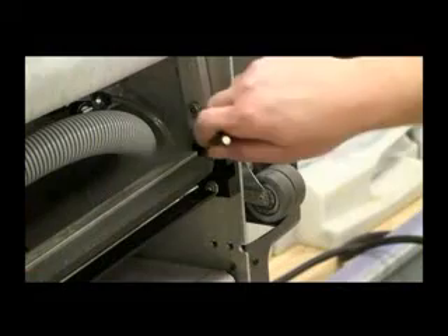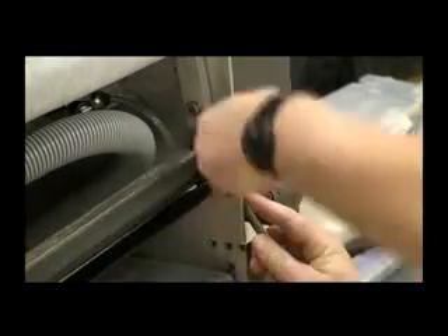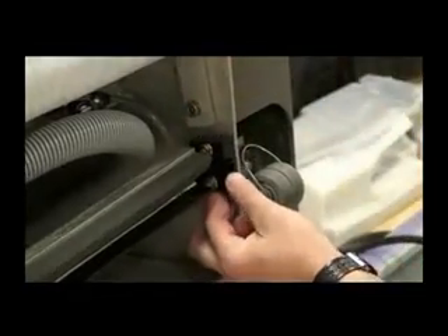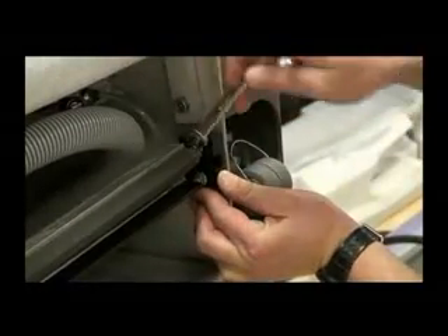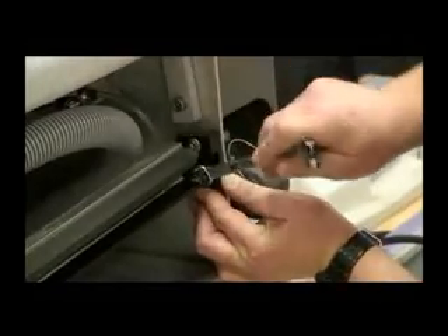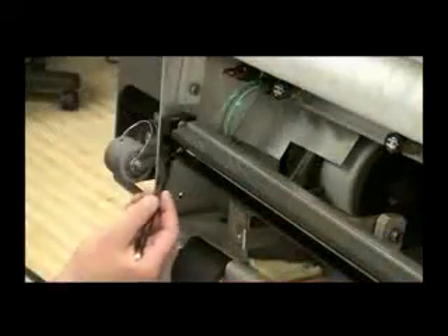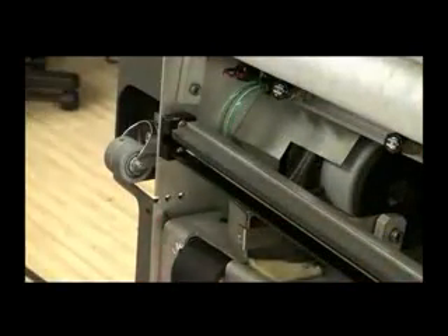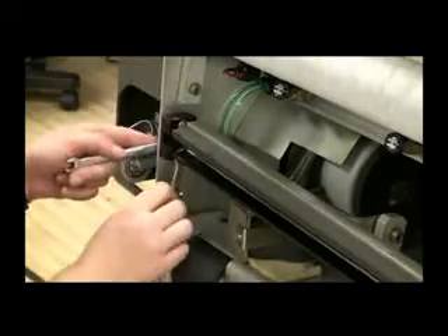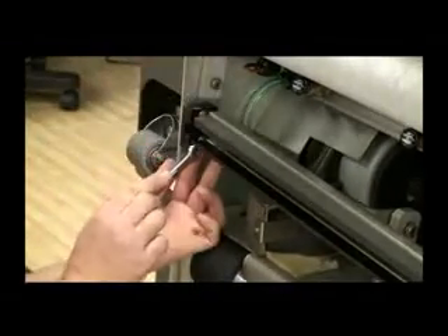Mark the position of the guide block on the 7-pin side. Loosen the two mounting screws with a 3/8-inch wrench. Position the block towards the front bumper to increase the squeegee contact in the center of the assembly, then tighten the two mounting screws. Now mark the 10-pin side guide block, loosen its two mounting screws, and position the block the same as the 7-pin side. Tighten the two mounting screws. This will help improve cleaning when there are large depressions in the lane surface.